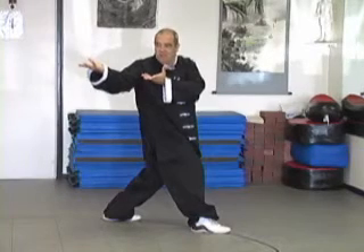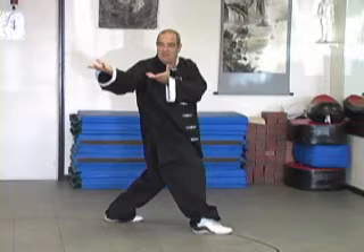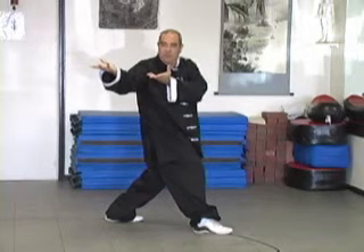Left hand to the right shoulder, right hand at shoulder level, pointing to the center of the circle. We step across — make sure that your feet do not cross at this point.